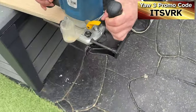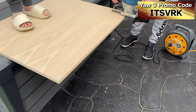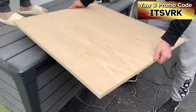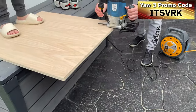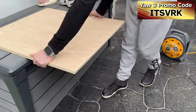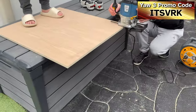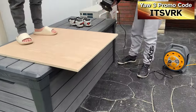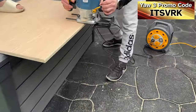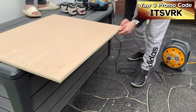The first thing I did was get the router out and radius all of the edges so that if I ever hit it with my leg it wouldn't really hurt. I got one of my boys to stand on the board so it didn't move, and I did both sides so it had a fully rounded edge. Then I realized the corners could still hurt if you kicked them by accident.